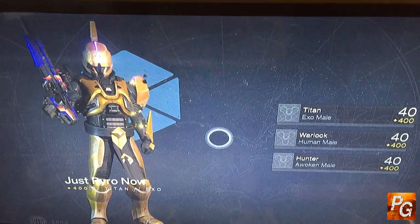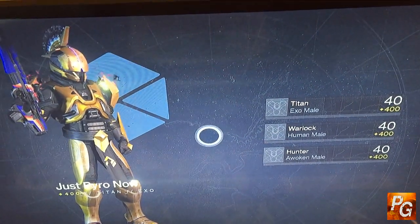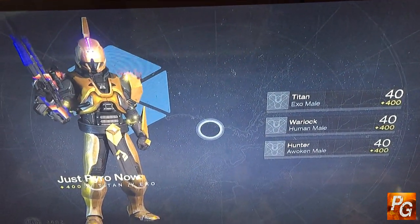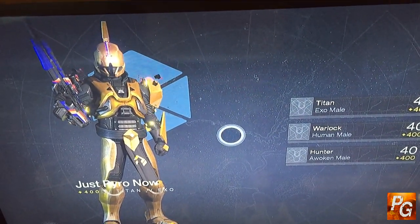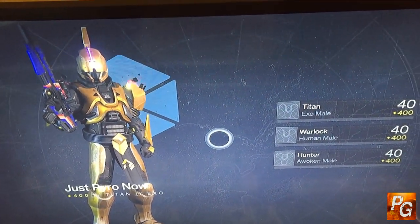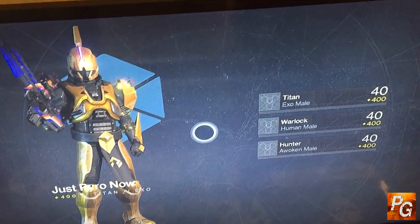Hello everyone and welcome to another pyrogaming video. This is a special video because I'm going to be showing you guys a brand new product that I was asked to help unveil, that I accidentally unveiled a few days ago. If you saw that video, you know what's in this box, but if you haven't, here we go.